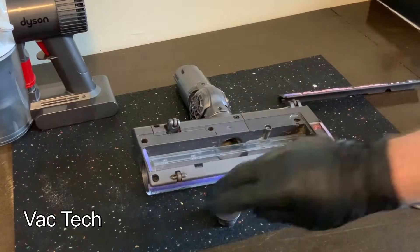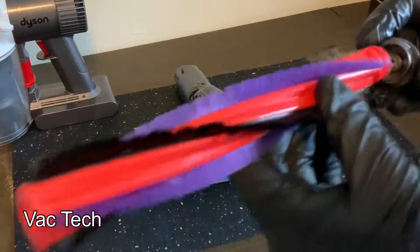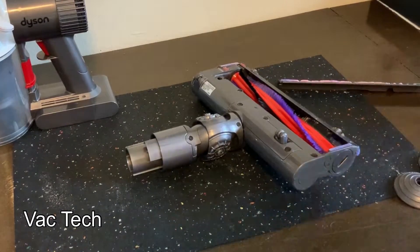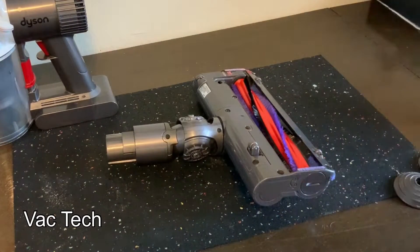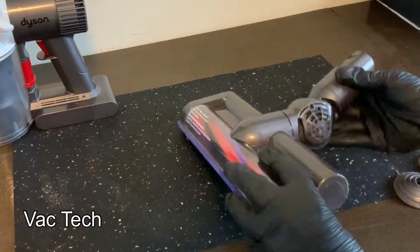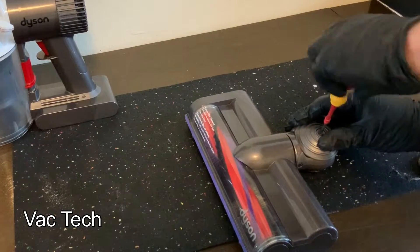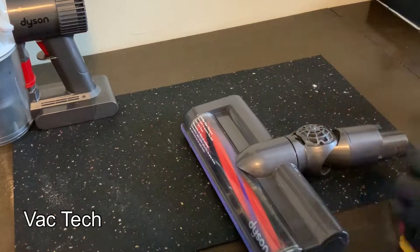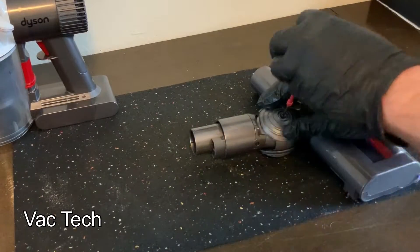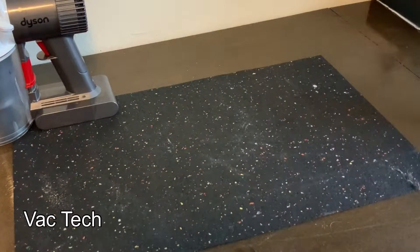I tested the suction on it and we're back in business — it's working great again. Now that the brush roll end cap was cleaned out, I put a drop of 3-in-1 motor oil on the inside and it was turning nice and smooth again — that was the problem on the power head. Then I refitted the end cap, which locks into place with a quarter turn. You can use a coin for this too, you don't have to use a large flathead. I refitted the squeegee assembly after it was washed, and then put the ball wheels back on with a small Phillips screwdriver.